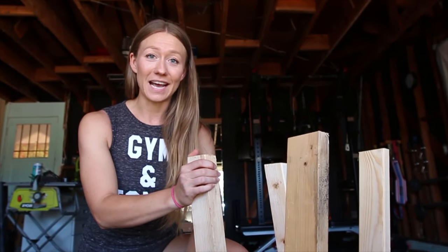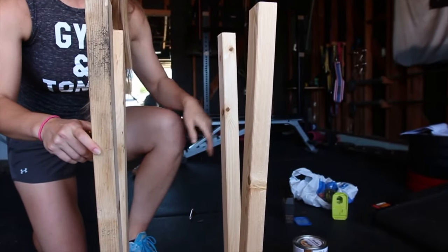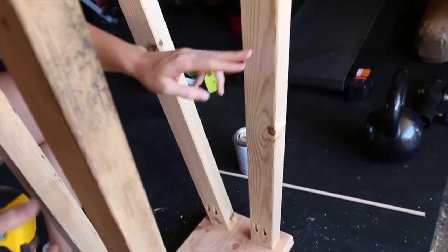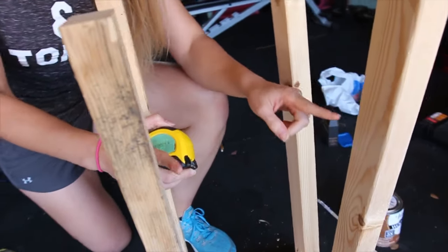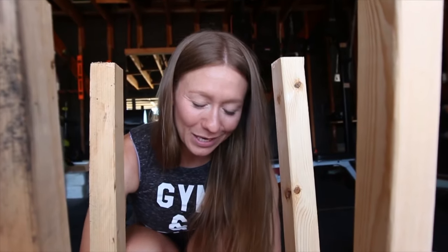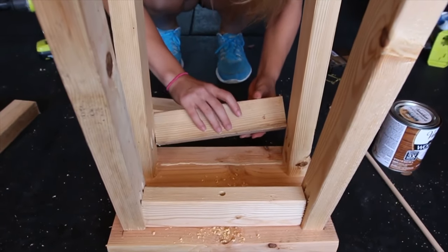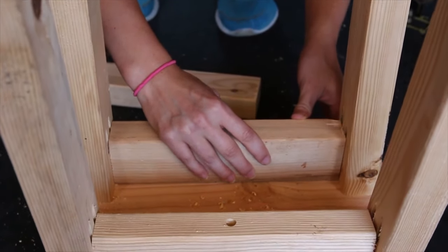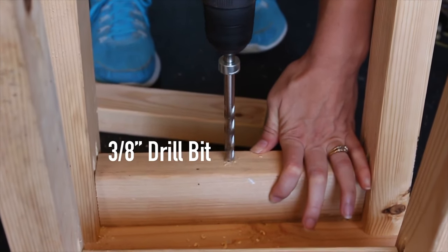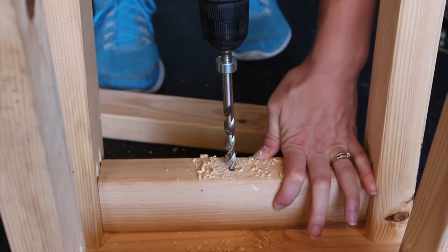We have all of the legs attached to our stool now. We're going to add some additional supports between the legs at the top and also at the bottom, so we need to measure across to see our distance and then make four cuts for the top and bottom of each leg. You put down your wood glue along the center between the two legs, then grab your connector piece and put that right in the center. Then connect it with a screw — you want to drill about halfway through the board length.